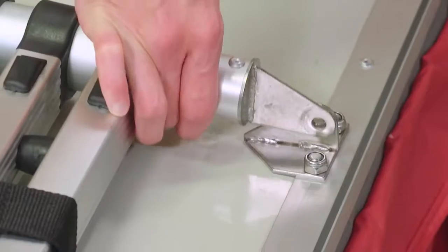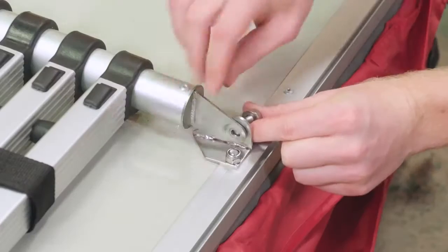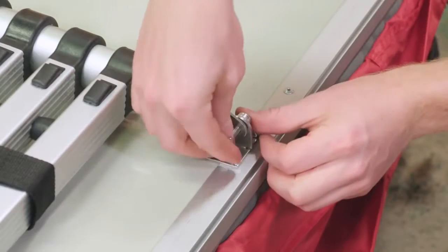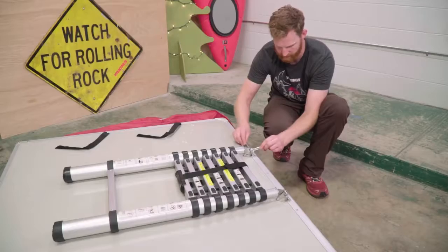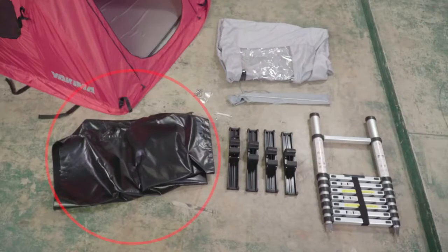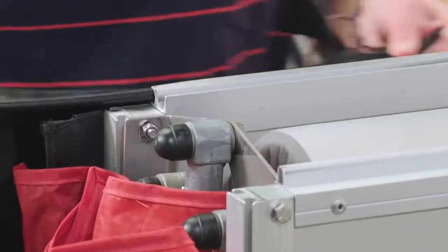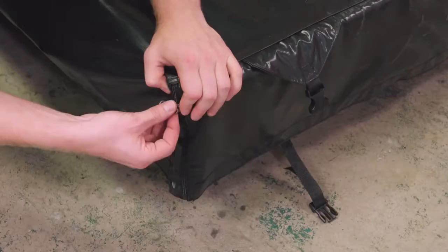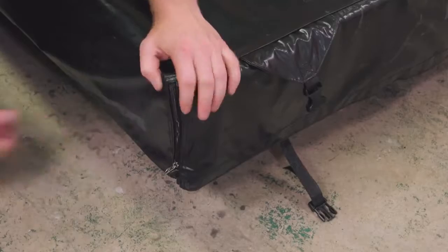Align the ladder with the ladder brackets, and using the two wrenches, secure the ladder with the short bolt, washer, and lock nut. Be sure those bolts are fully tightened. Time to put the cover on. Thread the cover, velcro side up, into the round channel. Secure your tent with the four velcro straps, then pull the cover over the tent and secure the buckles.